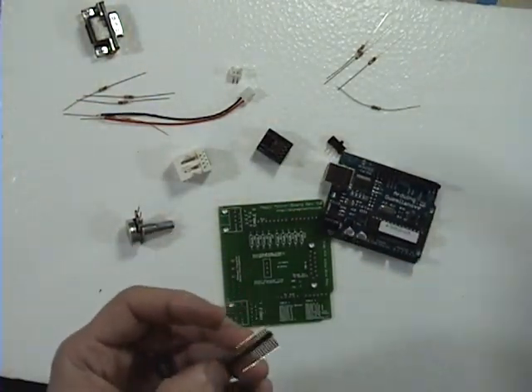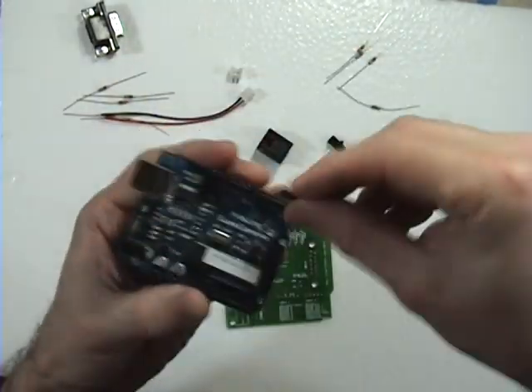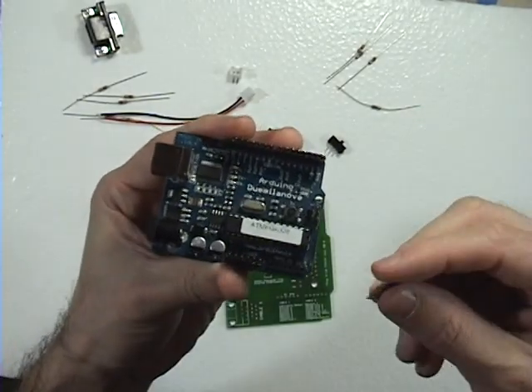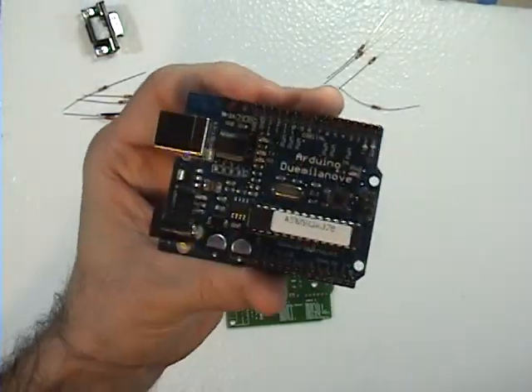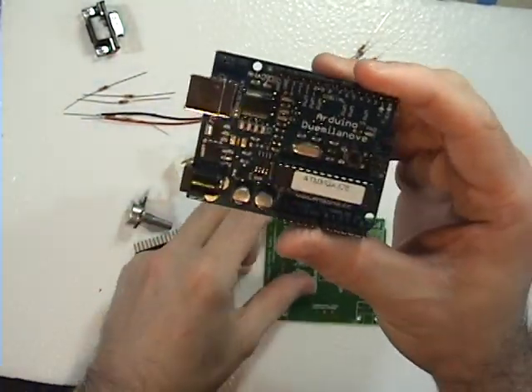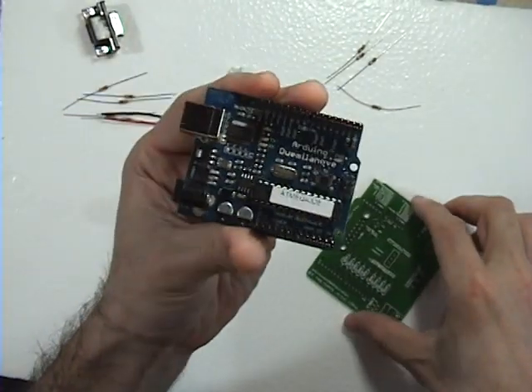Now I need 8 more. Looks like we did that part right. So the first thing you're going to do is make the solder of the header pin. The best way to do it is just pop them all into the Arduino.